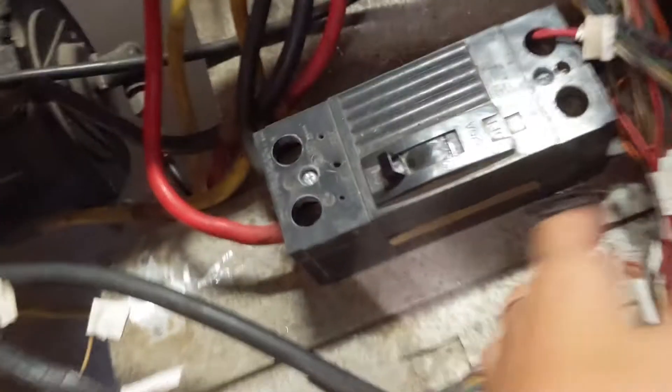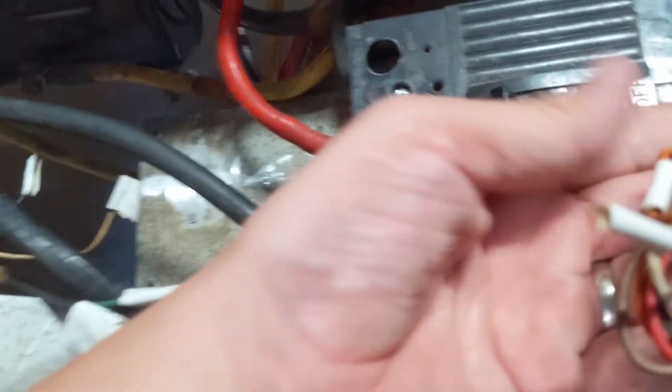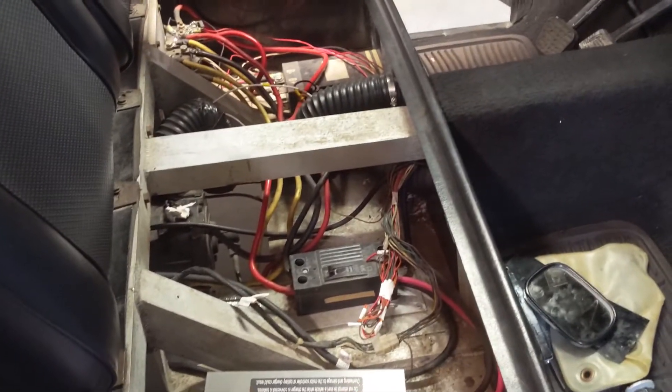A few things I noticed: it looks like some of the wires are labeled, so somebody may have taken the time to write things on them. The clicking positive is coming from over there. I'm not that smart with electrics, so I'm hoping this is helpful to you.